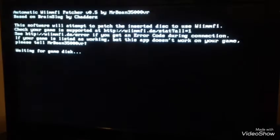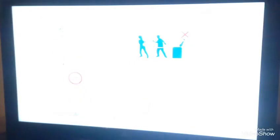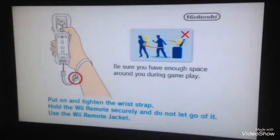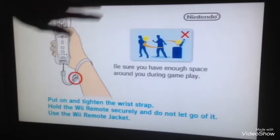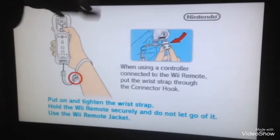Hey guys, so I got it working at last. I forgot to mention — this only works for Wii, not Wii U, because I don't think you can get it. So eventually it'll set up.